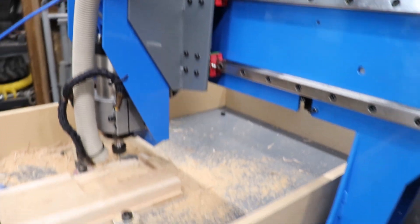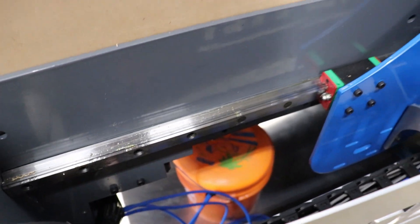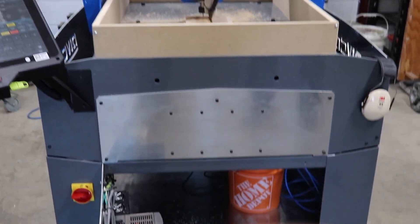On top is a state-of-the-art dust collection system, and we have a high-tech coolant system hooked up underneath to keep the spindle cool. I have a whole bunch of test cuts in all sorts of materials waiting in queue, but we're going to start nice and easy.